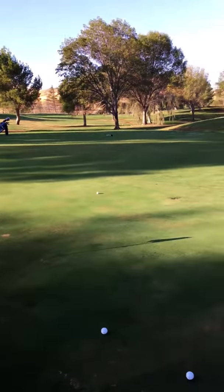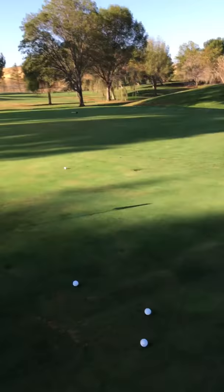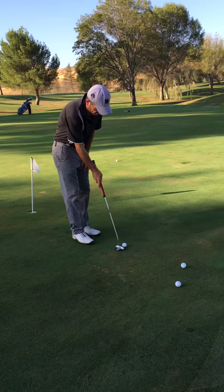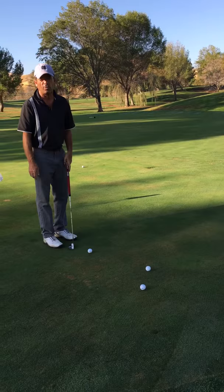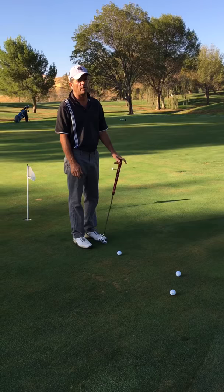We're always trying to get the sweet spot of the putter on a straight line to the aim point. There isn't any manipulation of the clubface to make the ball go where we want. Every putt I hit is a straight putt — even if it breaks 20 feet, I just aim 20 feet left and hit it straight.